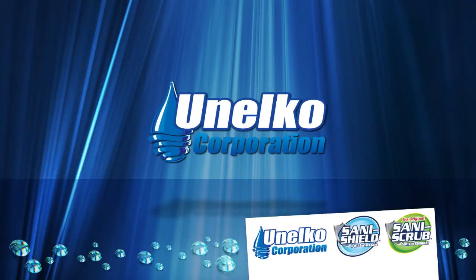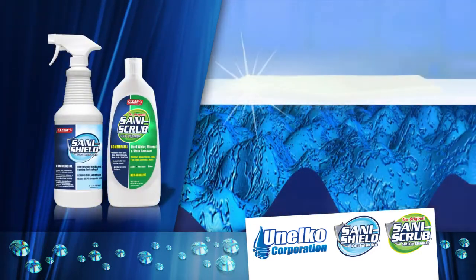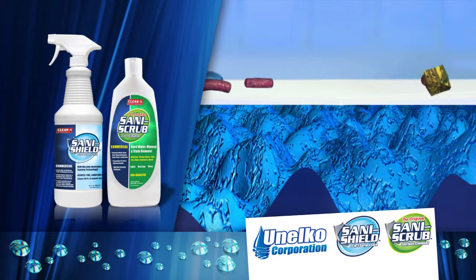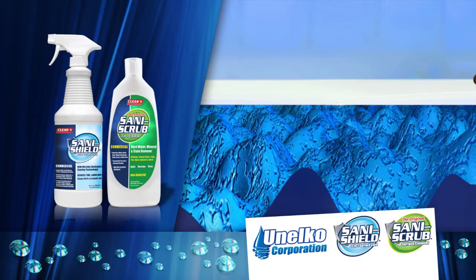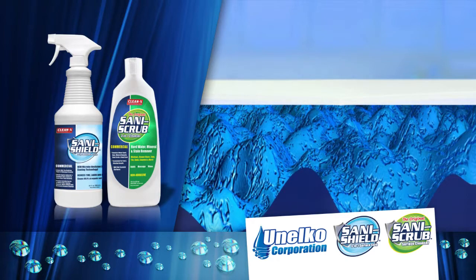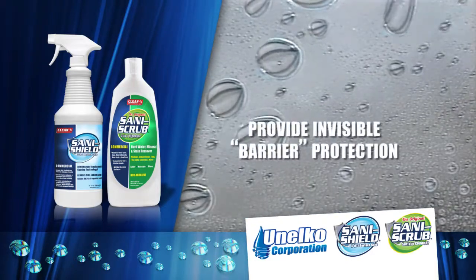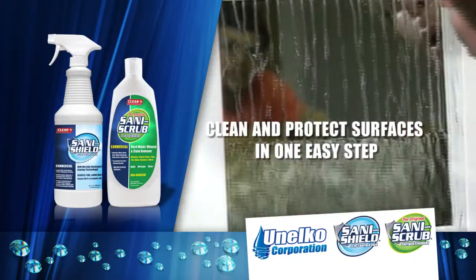Unelco's ongoing focus towards research and development has succeeded in creating an entirely new class of environmentally and user-safe spray and wipe cleaners that simultaneously protect surfaces against water, soil and stains. Re-soiling happens instantly and constantly. Unelco recognized this and created these two new time and labor saving products. SaniShield and SaniScrub utilize the oxidizing power of hydrogen peroxide and nanotechnology to create cleaners that also provide invisible barrier protection, allowing you to clean and protect surfaces in one easy step.